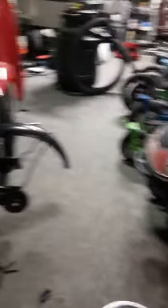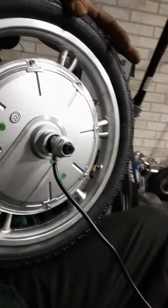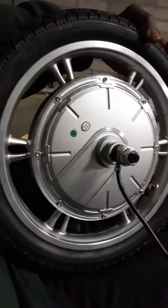Razor EcoSmart, the new edition, with the hub motor. Here's the cover for the hub motor on the rear. That's what the rear motor looks like on the Razor EcoSmart SUP — that's what it's actually called, the Razor EcoSmart SUP scooter.